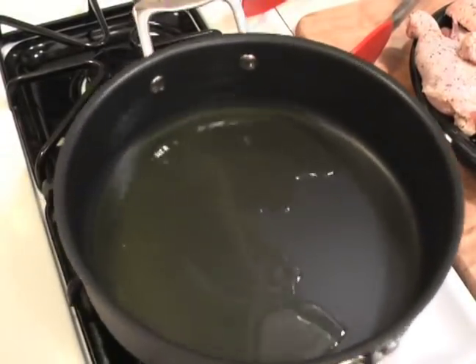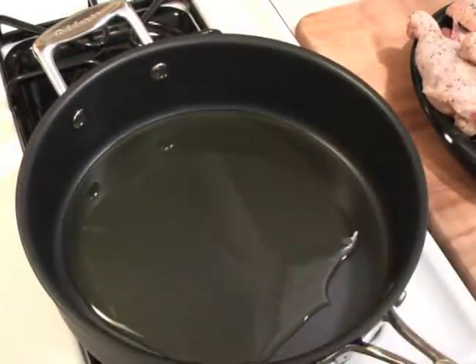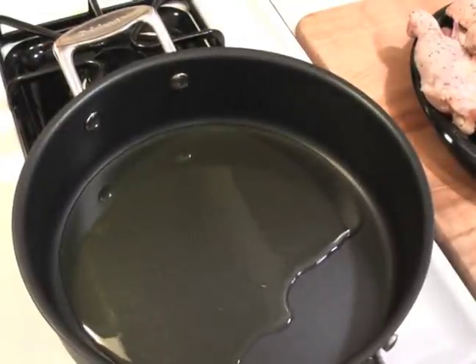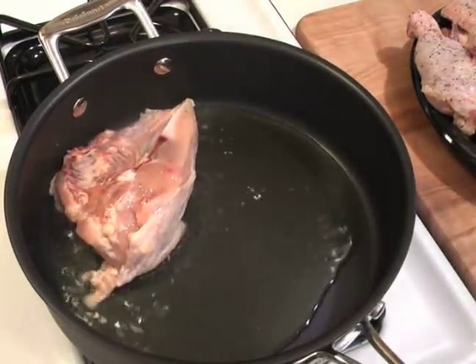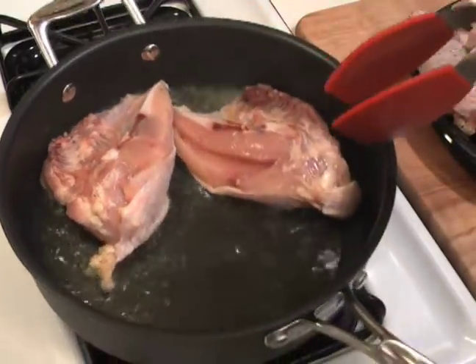You can see our oil has a nice shimmer to it now, and there's also a little bit of smoke coming off, so I'm going to get something in there to cool it off real fast. Let's go with the breasts first, skin side down just like that. This is going to pop, so you're going to want to be careful and kind of stand clear.